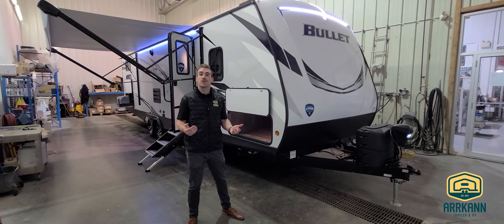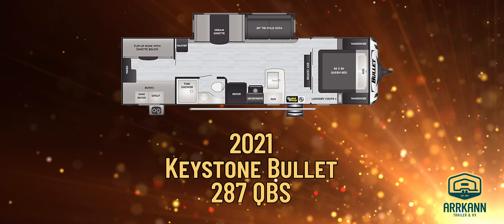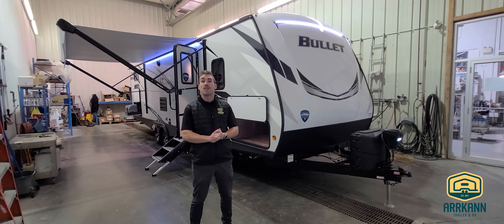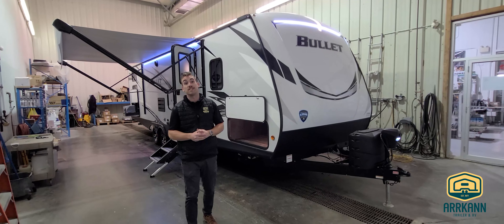Hey guys, welcome back — it's Travis at Arcan Trailer in Carstairs, Alberta. Today I wanted to show you guys the beautiful 2021 Bullitt 287 Quad Bunk House. It's a quad bunk unit, about 33 feet 10 inches overall length, about 6,200 pounds dry — so still a great fit for most half-ton trucks out there today.